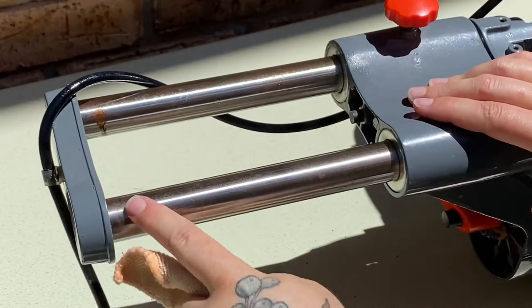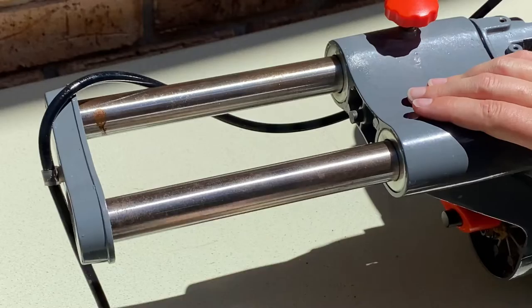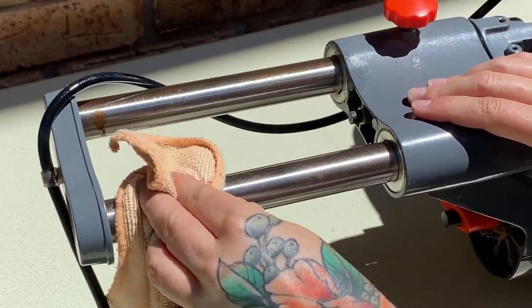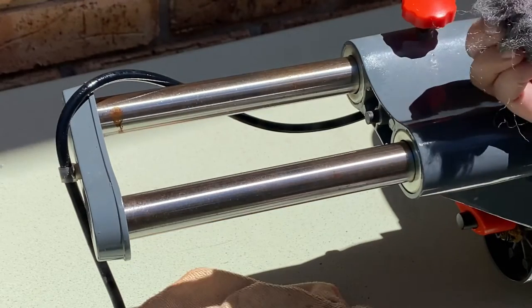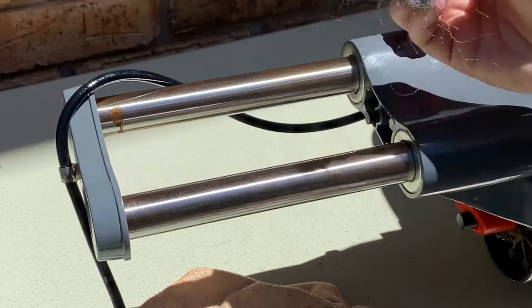I can see a lot of that rust has come off, but we might need a scrubbing pad and another coat and go a bit harder. The scrubbing pad is nowhere to be found, so I'm going to try some steel wool instead.